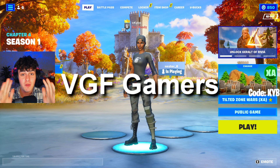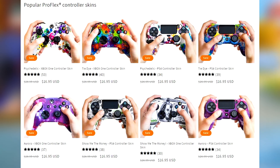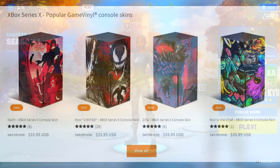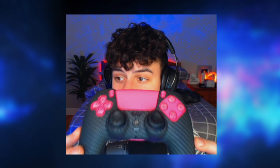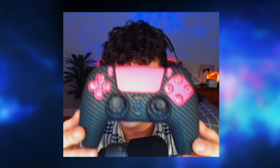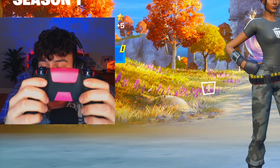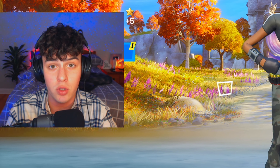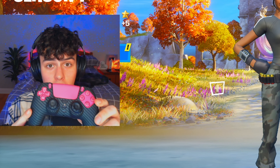This part of the video is sponsored by VGF Gamers. This is an amazing company that specializes in making skins for your Xbox or PlayStation controller, including consoles too. The installation is so easy — I got the carbon fiber skin and it looks so clean and fits like a glove. It literally took me less than 30 seconds to put on the skin and the grips.